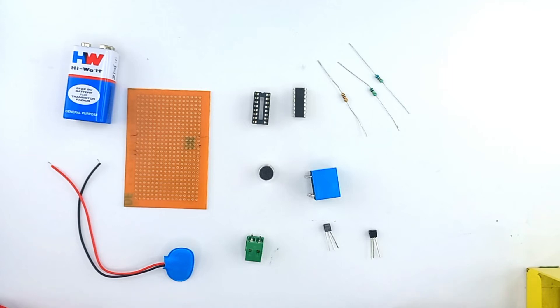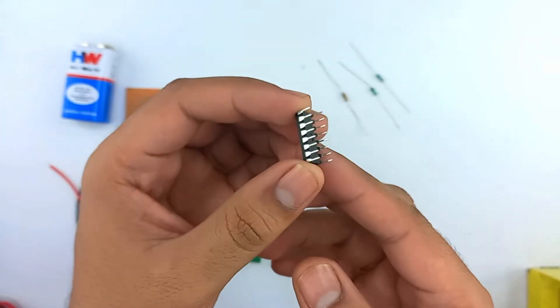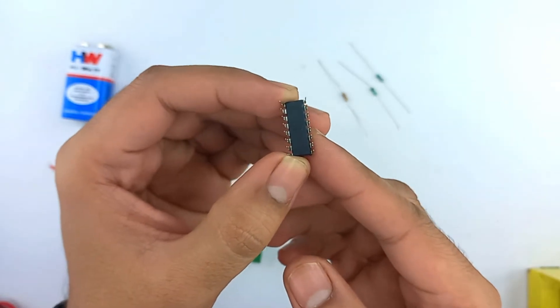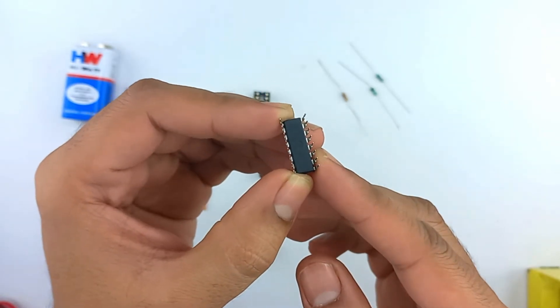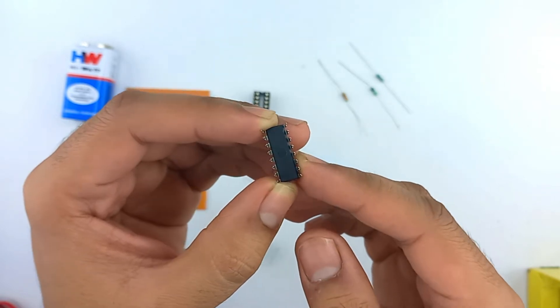Hello, welcome to Course Components. Today we are going to make a clap-operated switch using the decade counter IC CD4017, which is a 16-pin IC having 11 pins as output and three control pins: reset, clock, and enable.